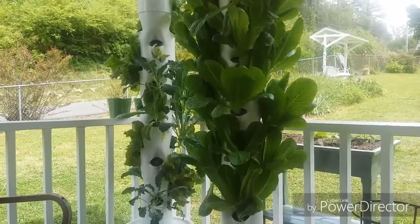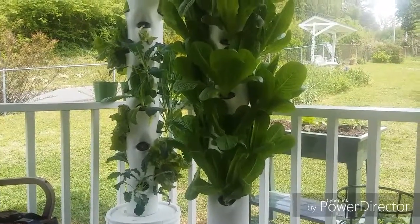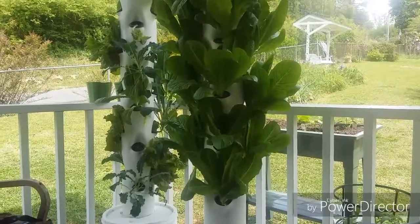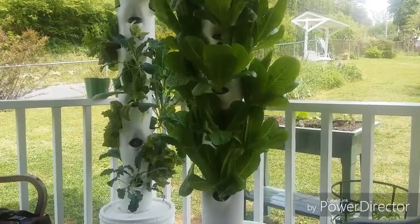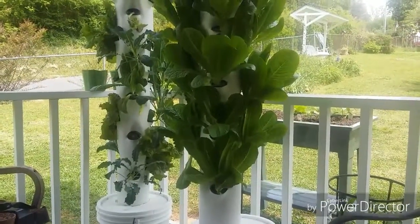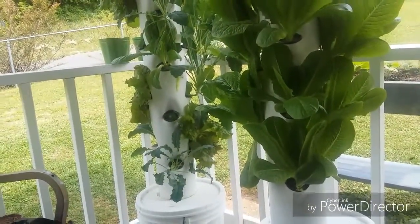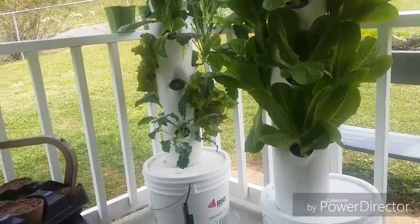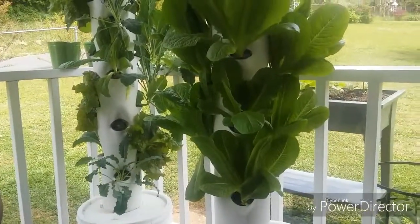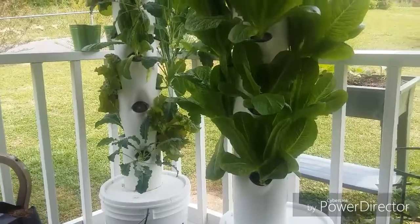I would recommend this to anybody wanting to grow hydroponics — whether commercially, small-scale commercial, or privately just raising a little bit for yourself. You can get it on Amazon; it's called Five Gallon Bucket Hydro, and their website is fivegallonbuckethydro.com. Check them out and tell them Craig sent you.